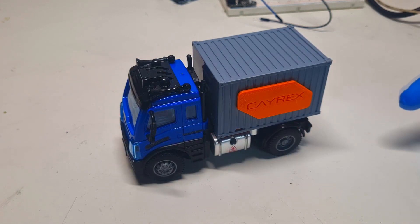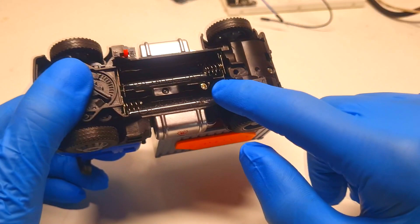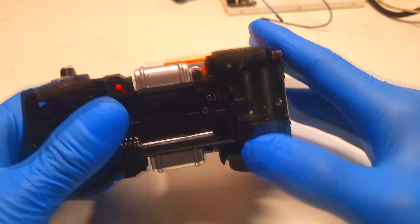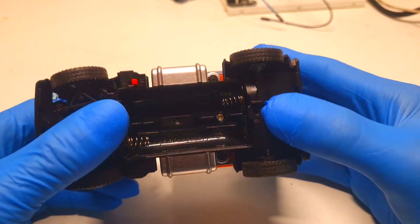Ready or not, like I said in the beginning, today in this video I will make my own aluminum-air battery powered electric car toy. This RC truck is powered by two AA batteries, which means the truck needs around 3 to 3.2 volts.